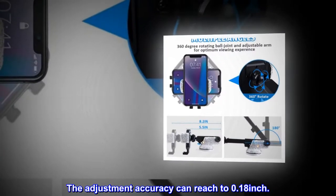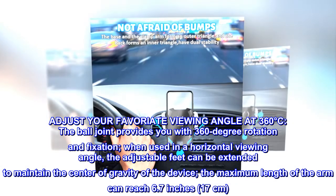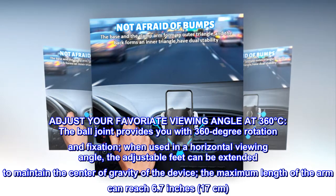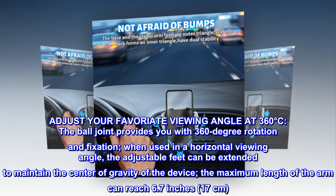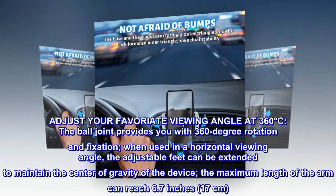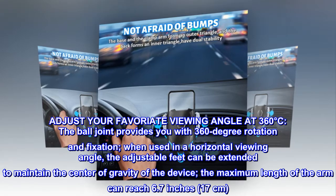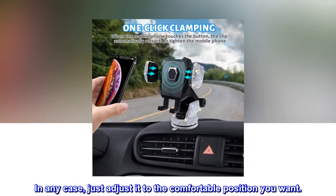The adjustment accuracy can reach to 0.18 inch. Adjust your favorite viewing angle at 360 degrees. The ball joint provides you with 360-degree rotation and fixation. When used in a horizontal viewing angle, the adjustable feet can be extended to maintain the center of gravity of the device. The maximum length of the arm can reach 6.7 inches, 17 centimeters. In any case, just adjust it to the comfortable position you want.